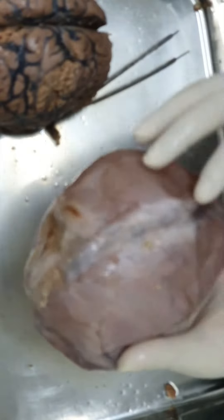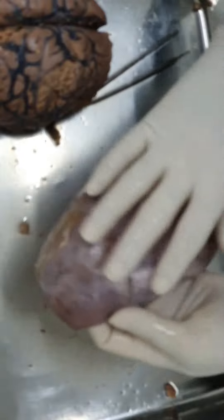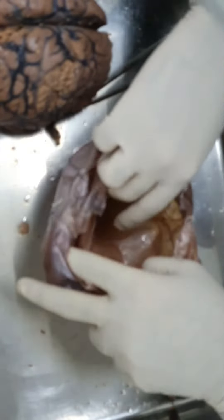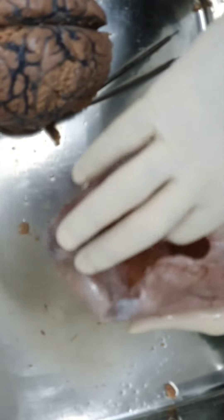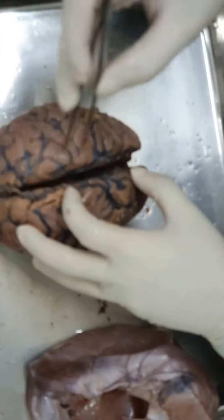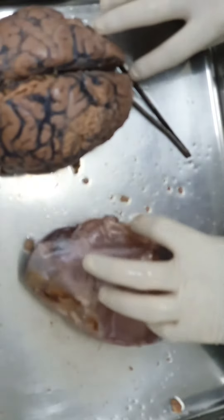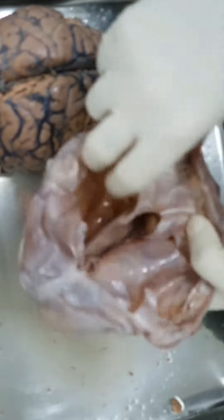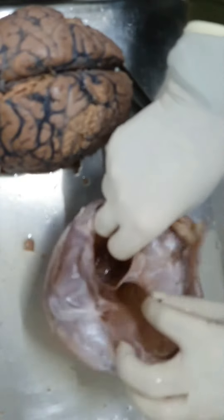The dura mater at certain places splits into two layers. There are four folds of dura mater where the meningeal layer folds on itself. One fold in the midline, in the median longitudinal sagittal plane, is a sickle-shaped fold - this is the falx cerebri. It goes within the median longitudinal fissure. On its upper attached margin it lodges the superior sagittal sinus, and on its inner free margin it lodges the inferior sagittal sinus. Here you can also see this horizontal fold of dura - the tentorium cerebelli.